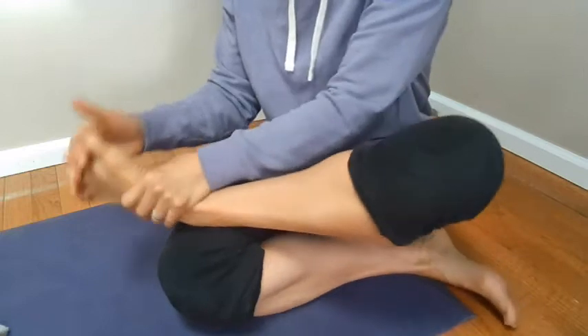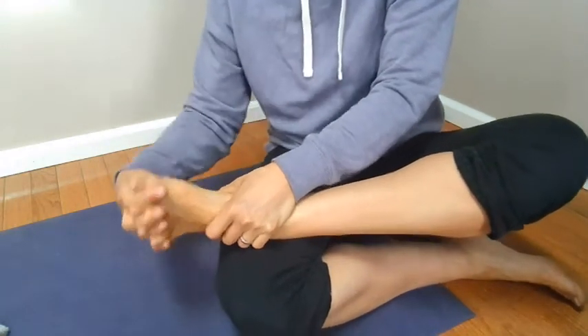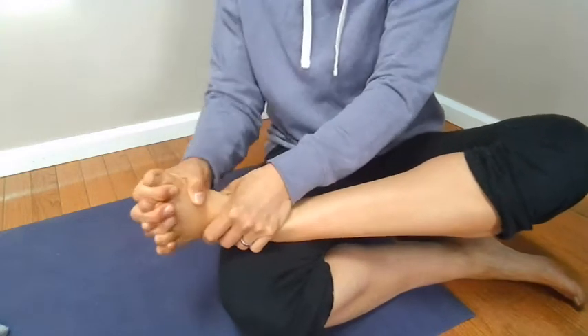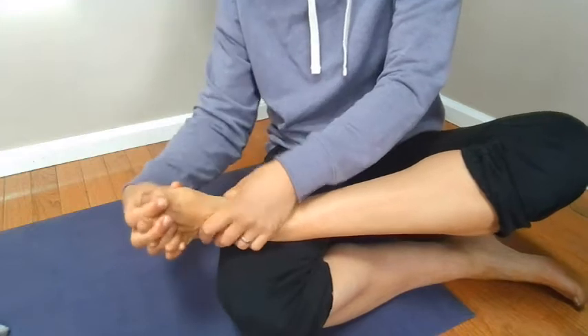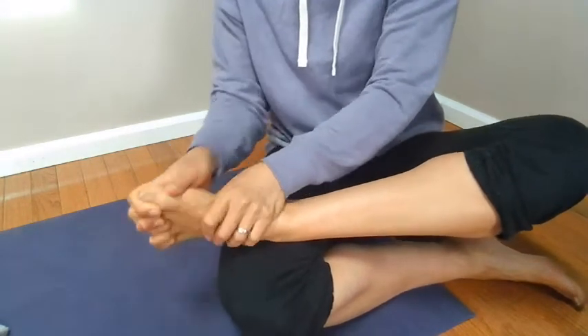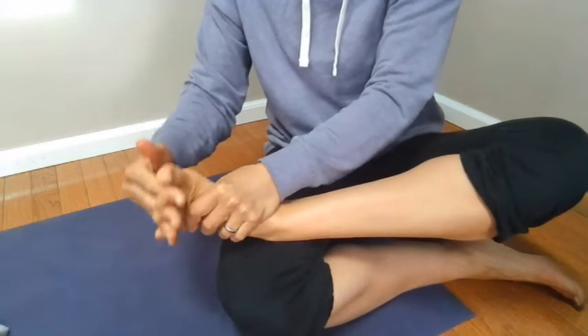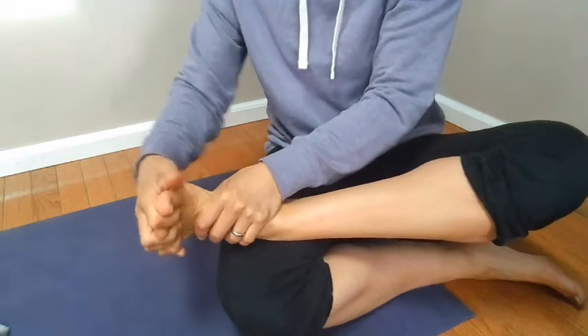Then I'm holding the lower part of my foot and I'm twisting my forefoot away, just getting some movement in my forefoot. Then go back to some more circles in this direction.